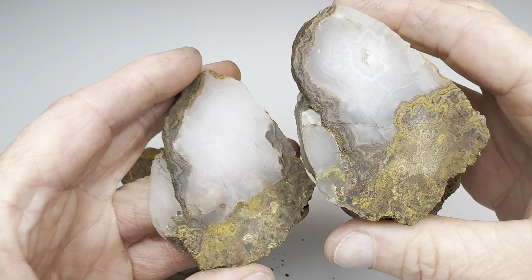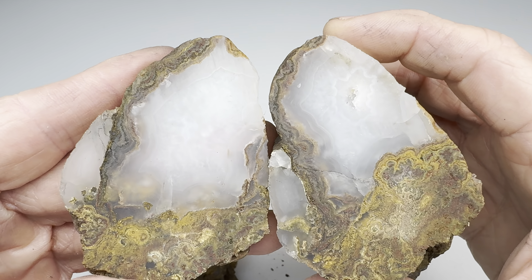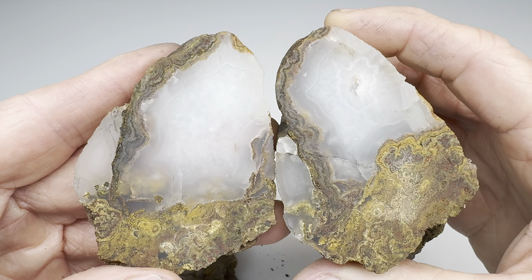All right. So how do we grade this one? I'm going to say I like this. I'm going to give this a solid B.